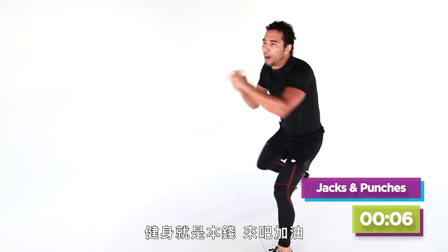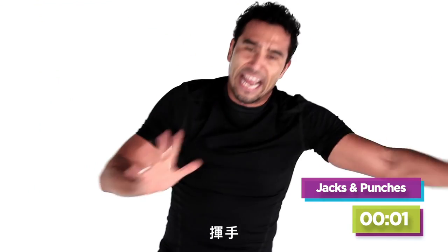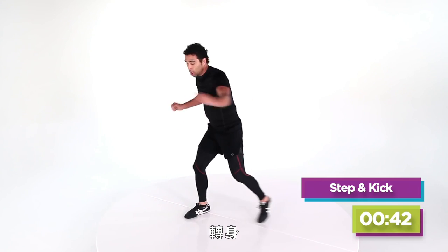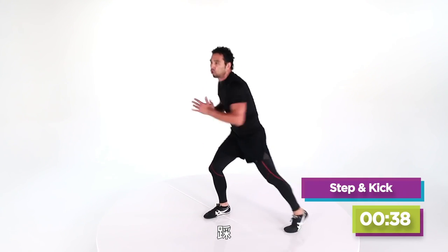Work those arms — come on. Four, three, two, one. The left, the right, the left. Four, three — step out, left foot, here we go. Turn, step — turn that booty, step, step.